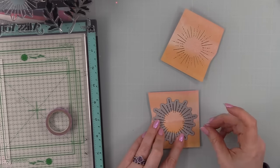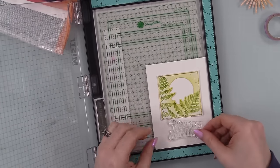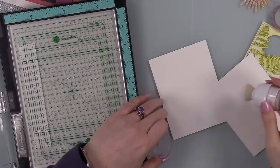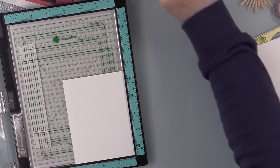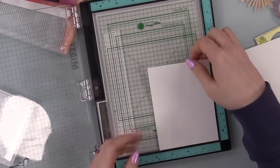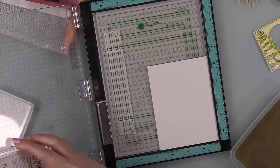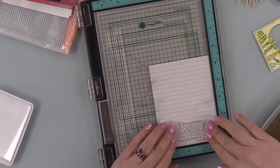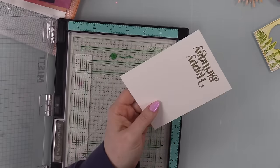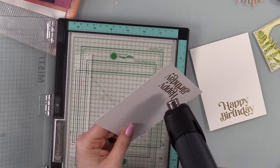I used the little coordinating wafer die from the kit to die cut the sunburst images - it lined up really easily since you can see through the openings. Got that taped into place so it wouldn't shift, then die cut both. I trimmed white cardstock to about three and three-quarter by five inches, lined that up in my MISTI, used the anti-static powder tool, and stamped the happy birthday sentiment with clear embossing ink twice for full coverage, then coated it with the same detailed gold embossing powder. Repeated the process on the second panel, then melted both with my heat tool. Heat embossing will never get old - it's like magic.